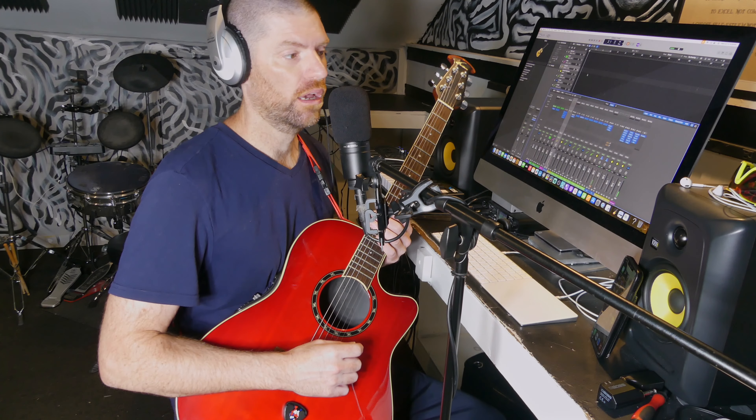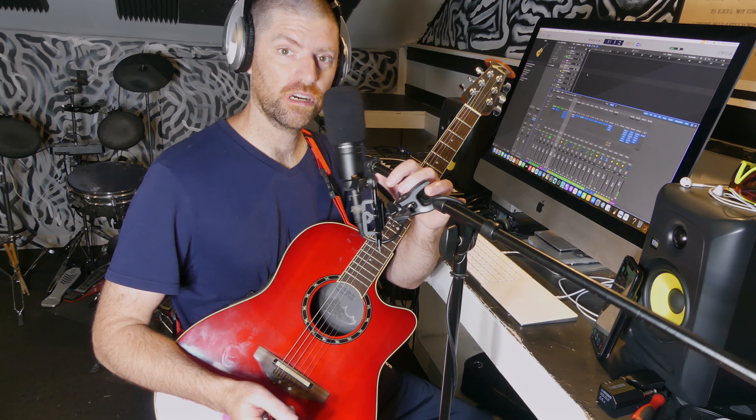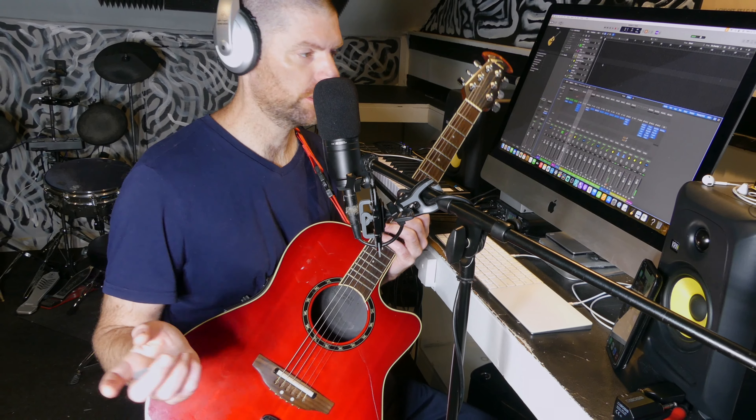I am Aaron Hallett. Original Christian rock. I just grabbed my acoustic and I'm gonna go with this today. Got a Logic session open, and I said original Christian rock — the original part means I'm just gonna make stuff up.